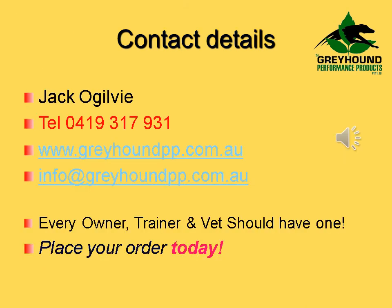You can also purchase the 4400 from Jack Ogilvie at Greyhound Performance Products, telephone 0419 317 931, web address www.greyhoundpp.com.au.